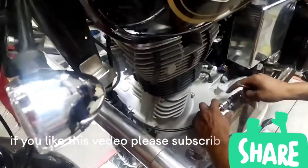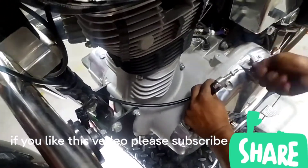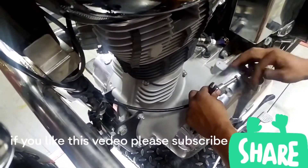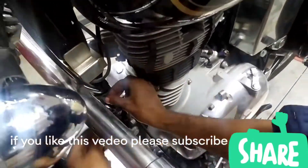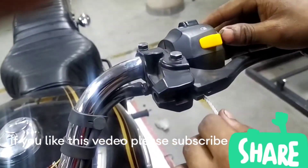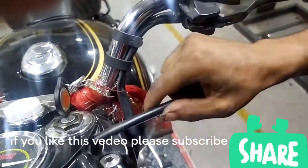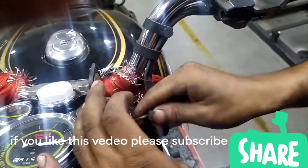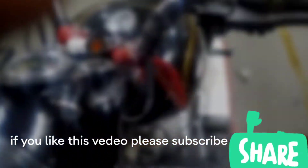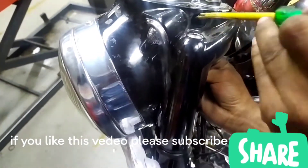If you are a Royal Enfield user, let's start the video.